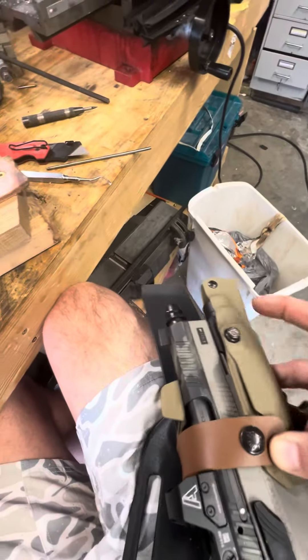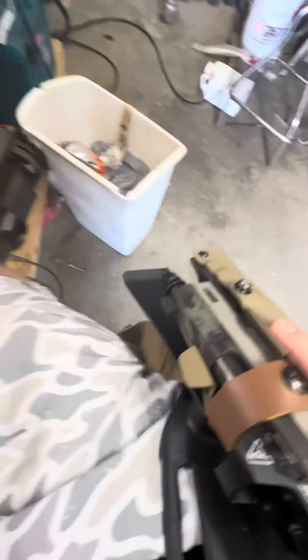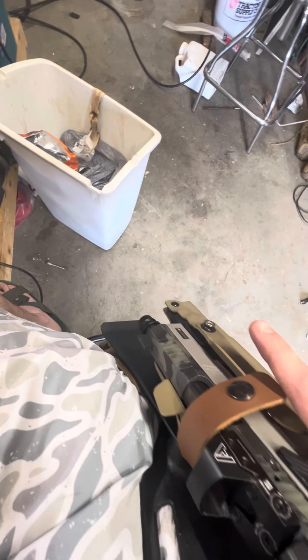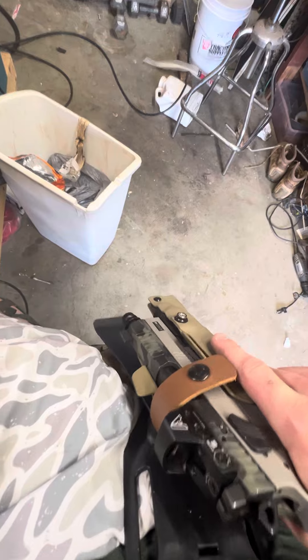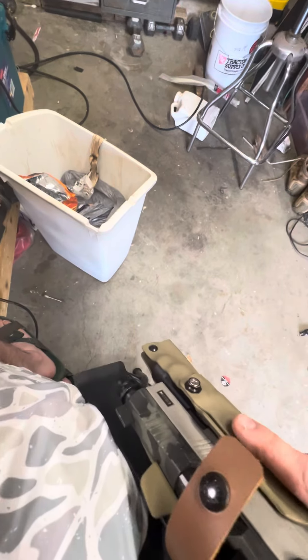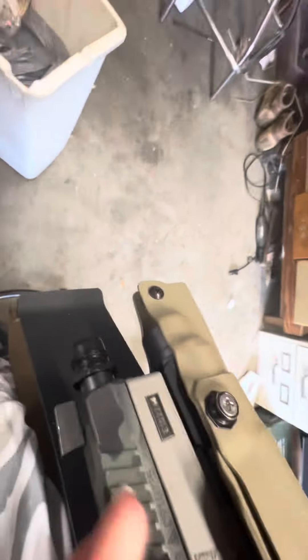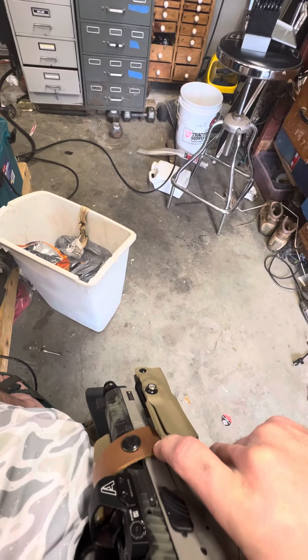Hey Henry, so originally when I had this I had modified it because I couldn't one-hand undo the buckle and pull the holster — I had to either use my other hand or completely come off the gun and pop it. So I put this new buckle in here and I'm wondering if I can send this back to you.